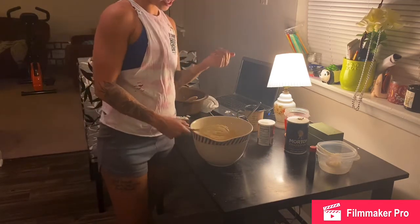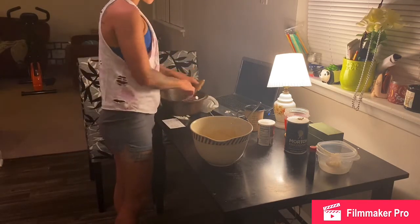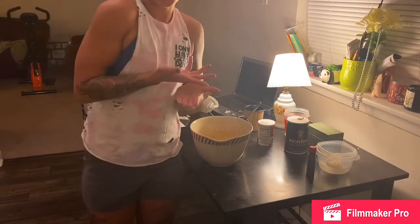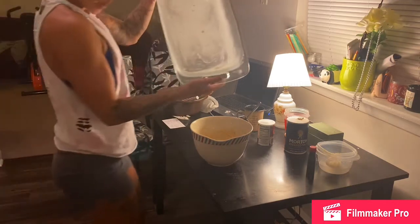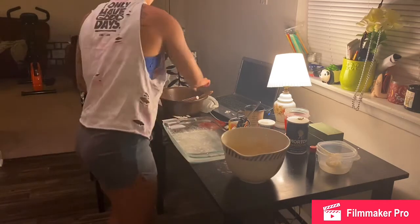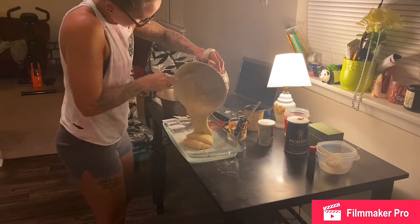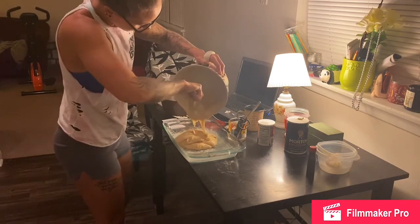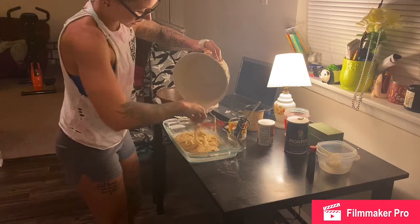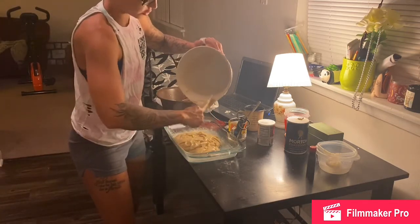I'm making the cake a couple days ahead of time, just to give it enough time to cool, then I'll let it sit for a couple days and do the layers. Grab your beautiful 9 by 13 pan, get your spatula and put the batter in there. Don't forget to leave some extra batter to try — just kidding, don't do that, you're not supposed to eat raw eggs.